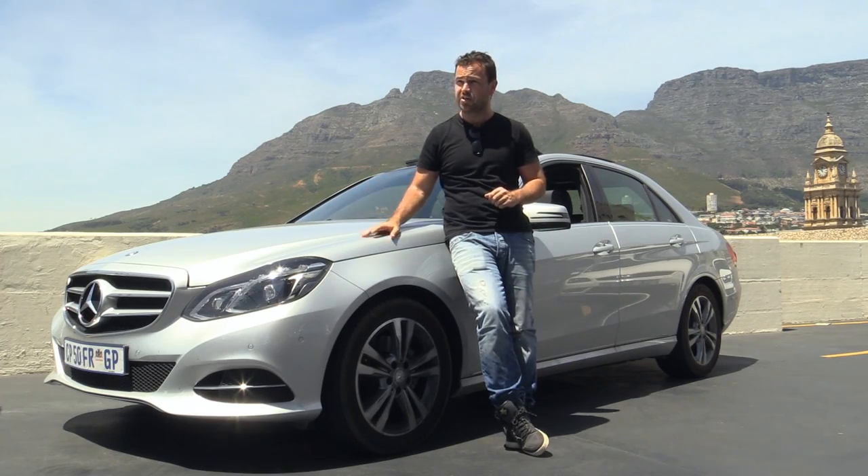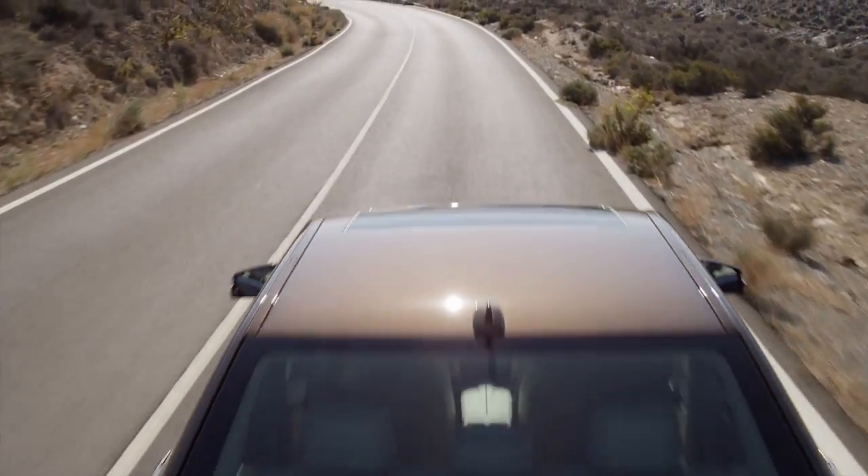In South Africa, you pay an emissions tax on cars that emit over 120 grams of CO2 per kilometre. This has to be one of the biggest, most luxurious cars that falls under that threshold at 120 grams, while both the BMW and the Lexus are in the 140s. So if you're in the market for a luxury premium hybrid and want to save on fuel costs, there's nothing to beat this car.